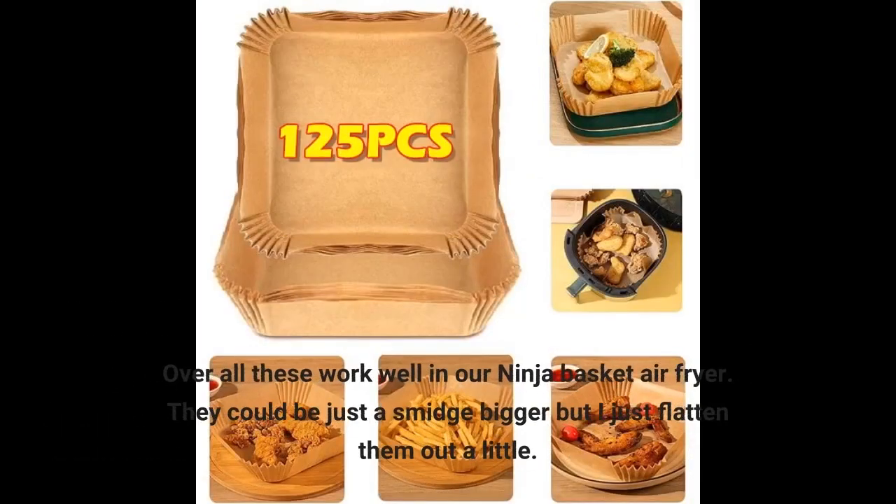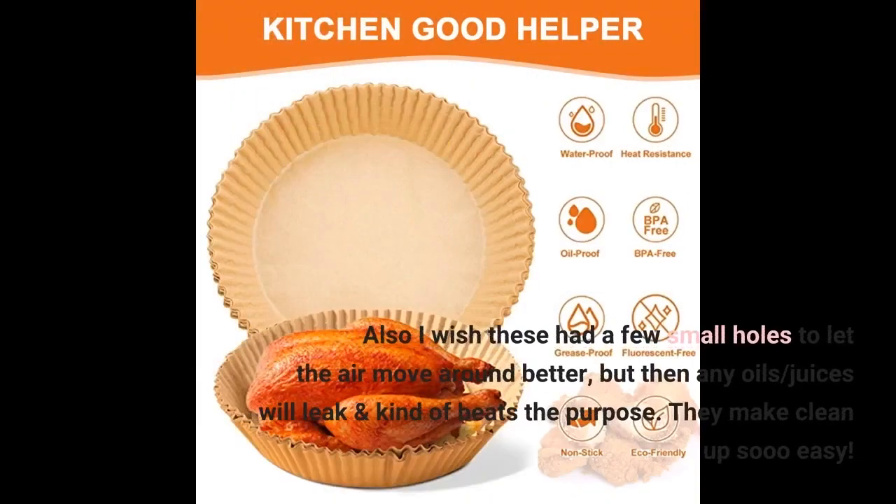Overall these work well in our Ninja Basket air fryer. They could be just a smidge bigger but I just flatten them out a little. I wish these had a few small holes to let the air move around better, but then any oils and juices will leak and that kind of beats the purpose.